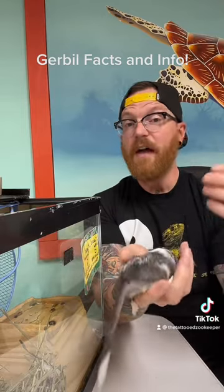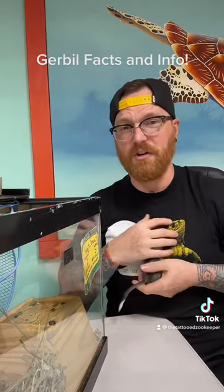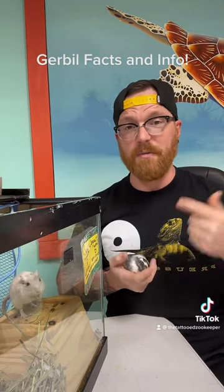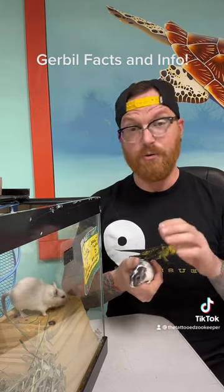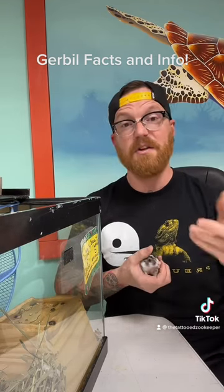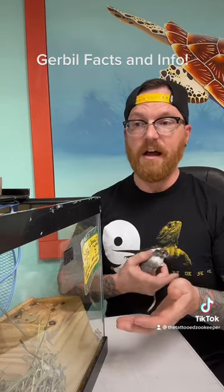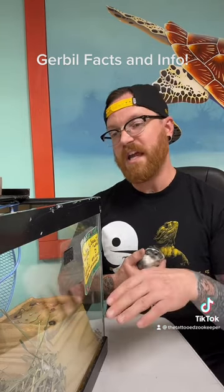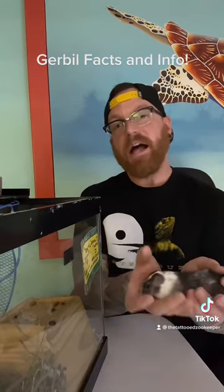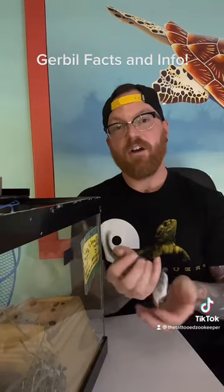Gerbils love having lots of things to burrow in. When we keep them in an enclosure here at the store, we use tanks rather than traditional plastic cages or ones with metal bars, so we can give them deeper substrate to burrow into. The plastic ones don't work because they just chew right out of them — gerbils can chew just about anything given enough time, just like rats and other larger rodents. This breeding pair we keep in a 20-gallon long, using a mixture of Carefresh and hay, typically going about eight inches high. We've also done bioactive exhibits using Bio Dude substrate and desert blend, going six to eight inches deep, sometimes ten.